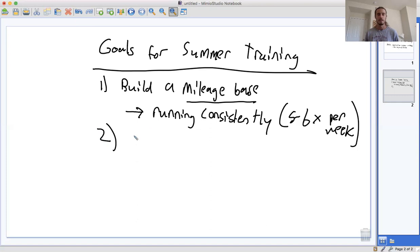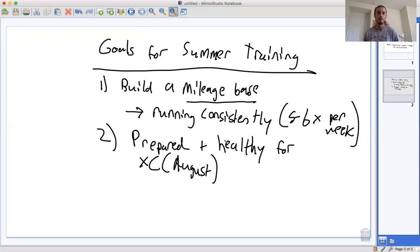But you've got to do this safely. Our main goal here is to be prepared and healthy for XC. By the time August comes around, we want to be prepared and healthy. You can be healthy just by not running, but that's not going to make you prepared. So to be prepared, we want to do some low-key, light workouts that are going to build fitness so we're not starting off with zero fitness in August.